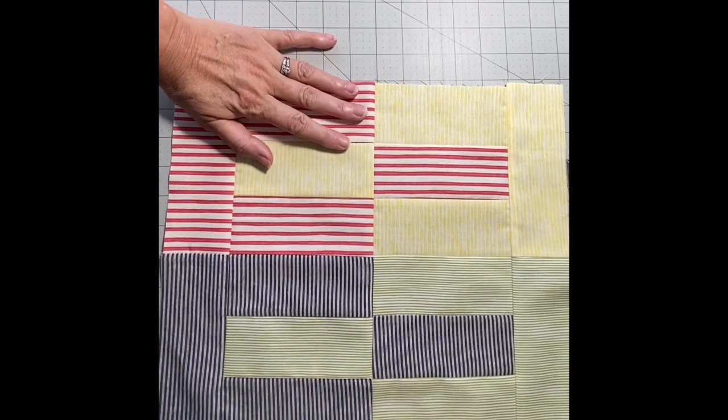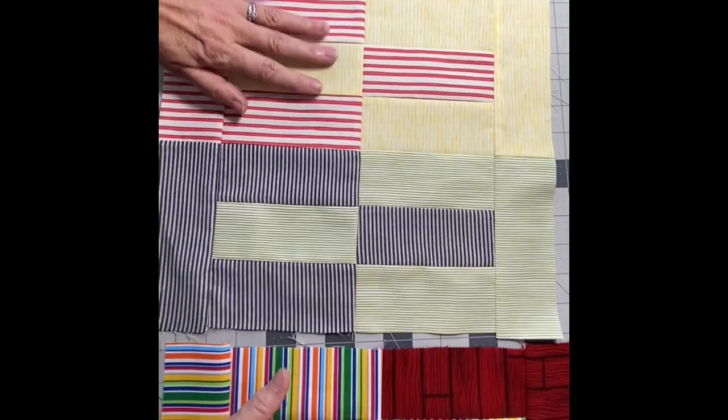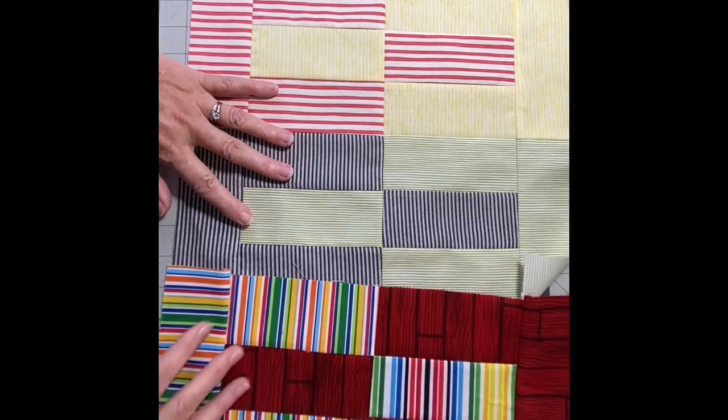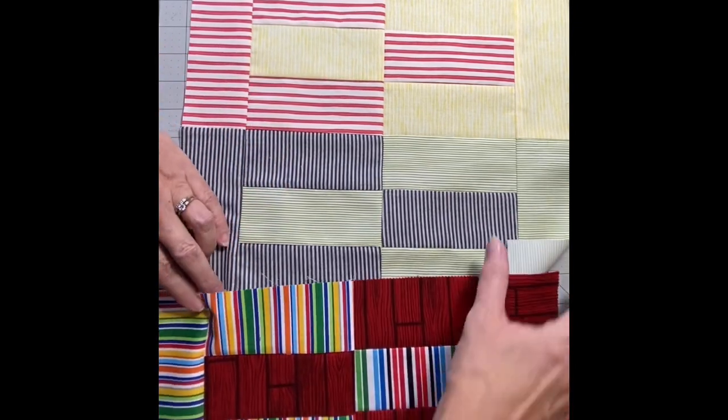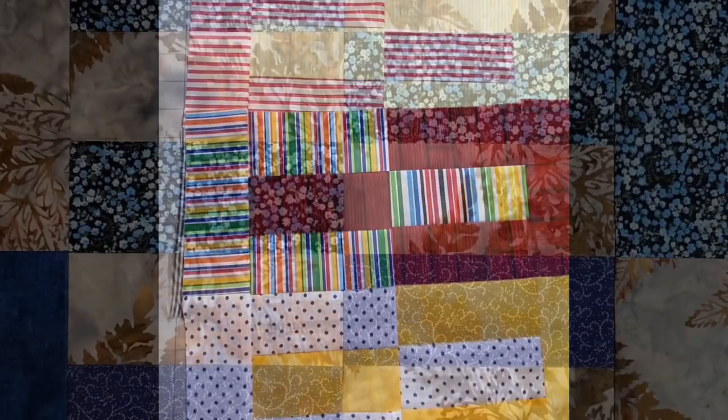This is a great block if you have lots of two and a half inch strips. I hope you enjoy this — please comment and let me know what other things you'd like to see. Thank you again for sewing with The Bee, take care.